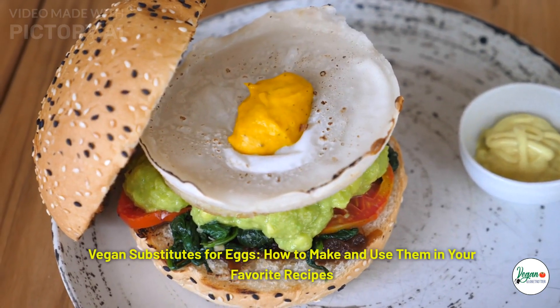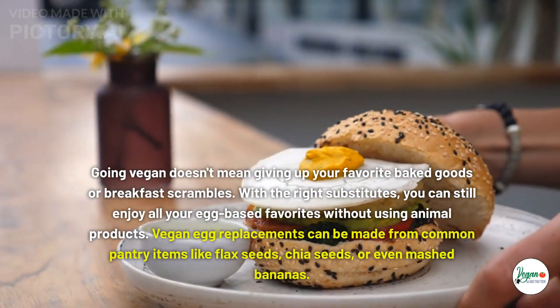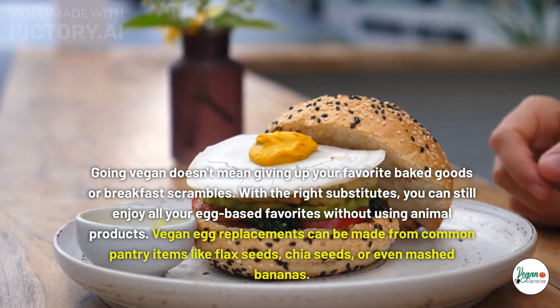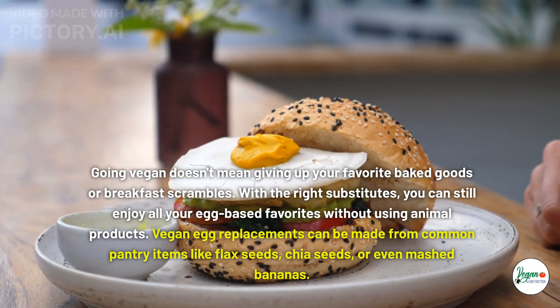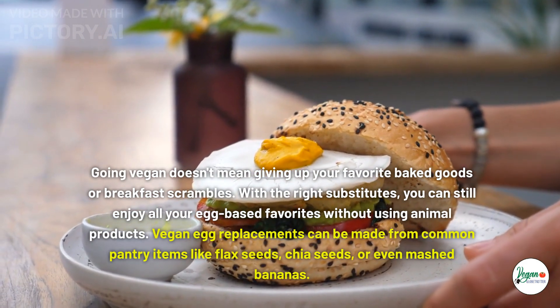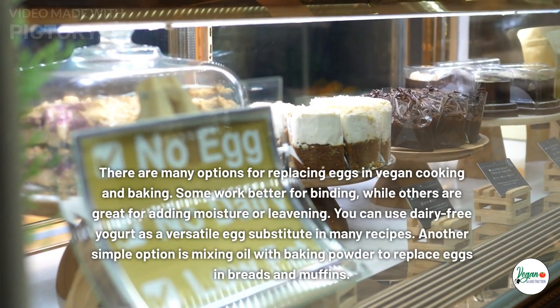Vegan substitutes for eggs: how to make and use them in your favorite recipes. Going vegan doesn't mean giving up your favorite baked goods or breakfast scrambles. With the right substitutes, you can still enjoy all your egg-based favorites without using animal products. Vegan egg replacements can be made from common pantry items like flax seeds, chia seeds, or even mashed bananas.